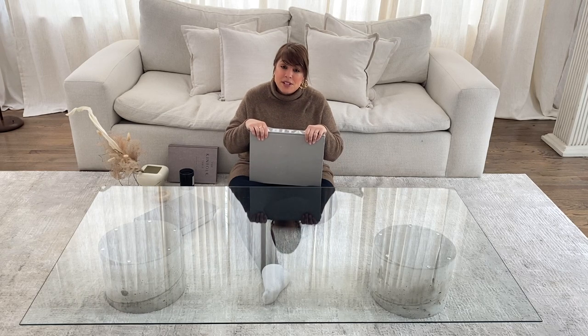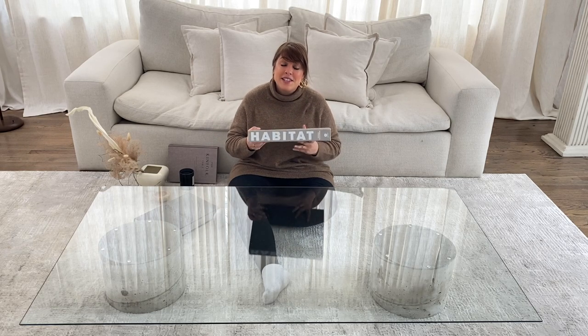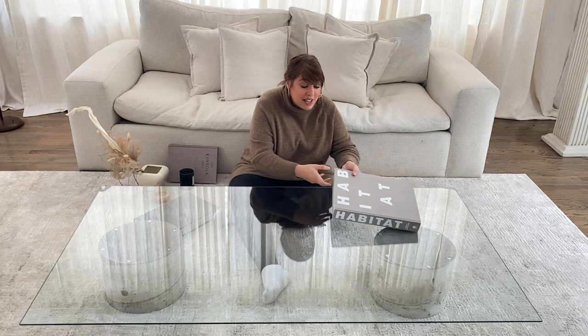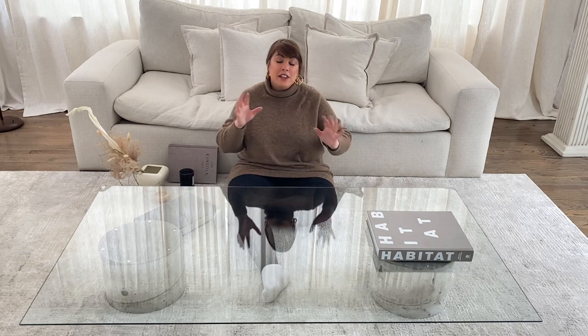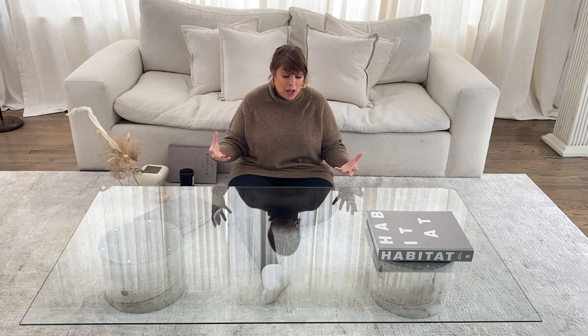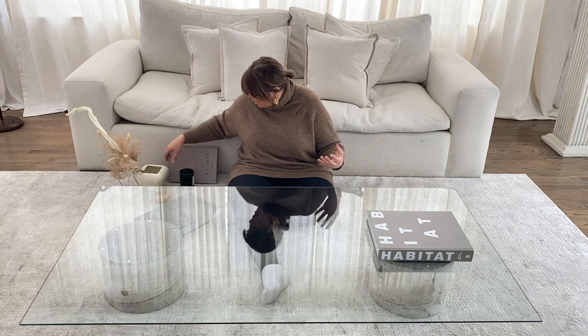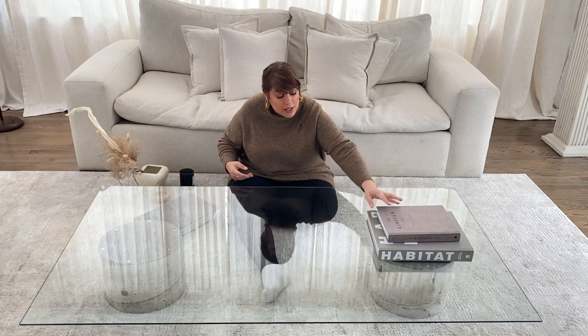A lot of you have asked me where I get my coffee table books — I always get them from Amazon unless they're gifted to me or I happen to score them at a vintage shop. This book from Habitat I got on Amazon last year, and I'm going to set that one right there. I love using vertical and horizontal angles for my books; I think they create a nice visual appearance. I also love to use shorter books on top of longer books to create some height.